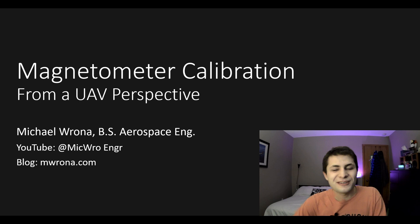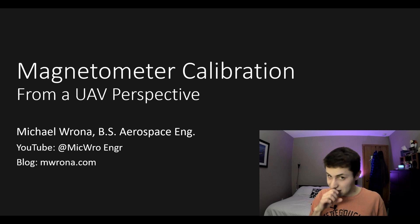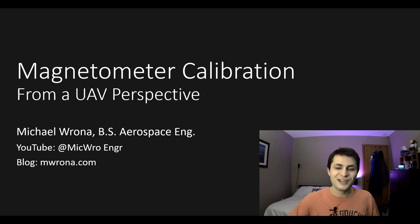Welcome to Microengineering, my name is Michael Rona. I'm going to show you how to calibrate your magnetometer sensors. I'm developing a quadcopter flight controller completely from scratch, and the magnetometer is very important for the flight controller. Any errors in my magnetometer readings are going to cause my drone to crash, so it's going to be really important to calibrate it very well.